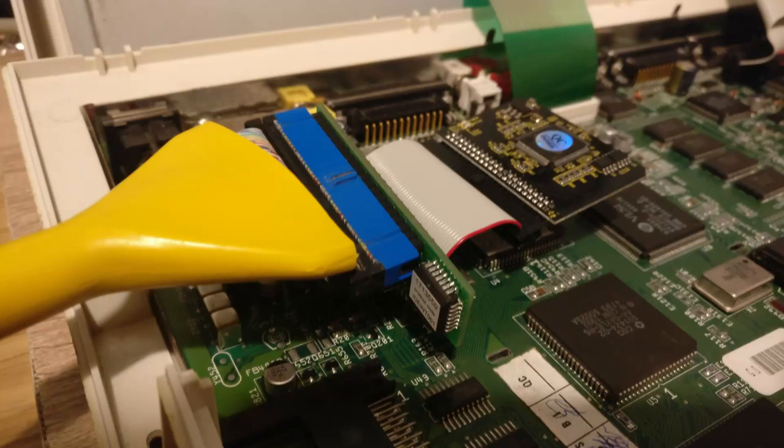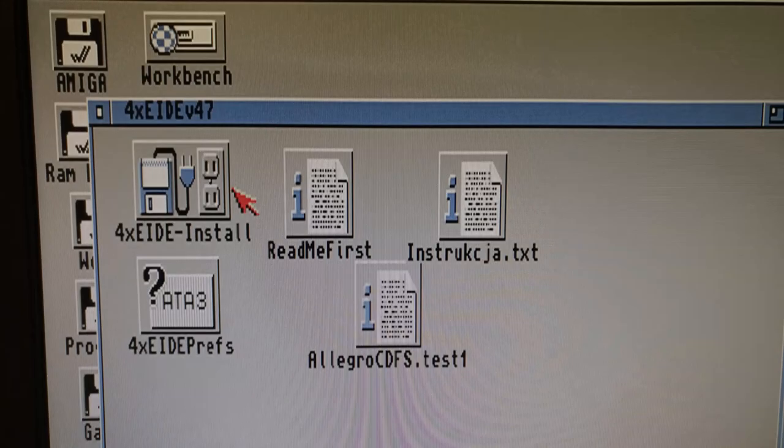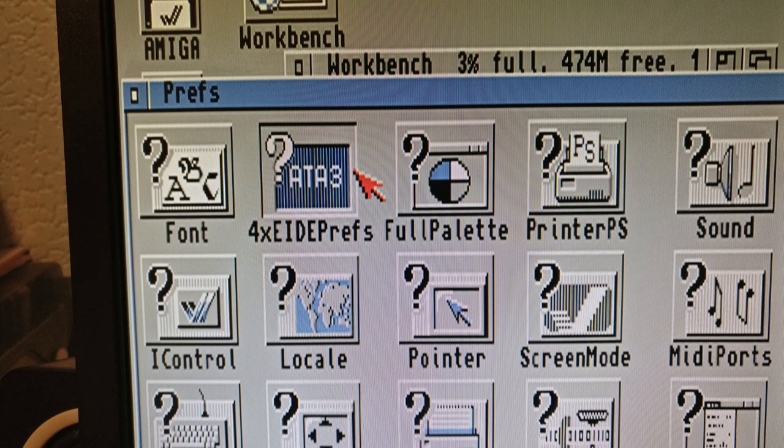I plug the IDE cable into the secondary channel and make sure that the CD drive is set to slave with its jumper. On the Amiga I'm using Better Workbench and I have installed an IDE buffer software. It's a simple installer and it adds an icon in the preferences.